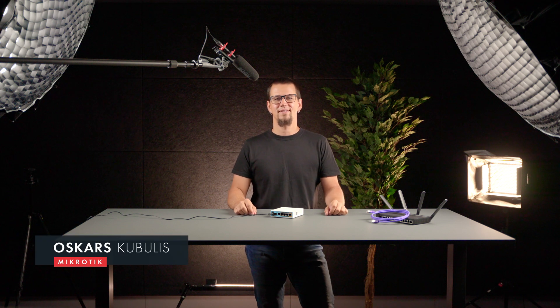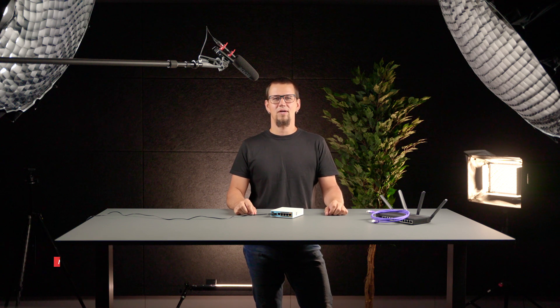Hi, my name is Oskars. In this short video, I'll show you how to return a MikroTik device to factory defaults. This is useful if you misconfigured something or forgot the password to your device.